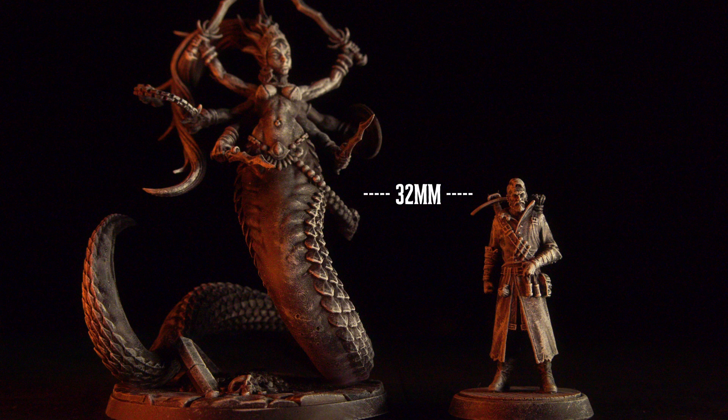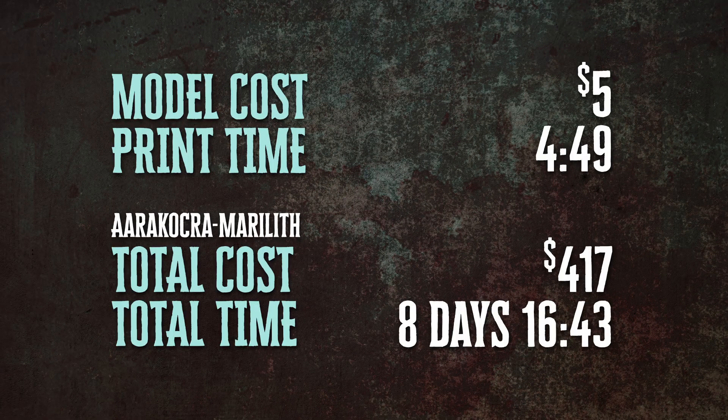In terms of size, this Marilith looks like it's about 12 feet tall total — with its arms and hair raised above its head, probably 15 to 18 feet total. In terms of price, it was $5, which is a really amazing deal for a model like this. It took almost five hours to print, and so now we are at $417 total in eight days and 16 hours. Just a really impressive figure from Artisan Guild — so much detail and dynamic character baked into this figure.